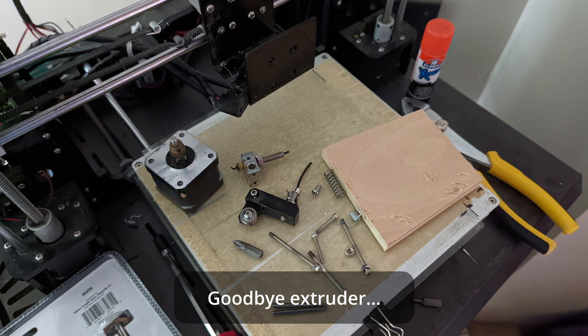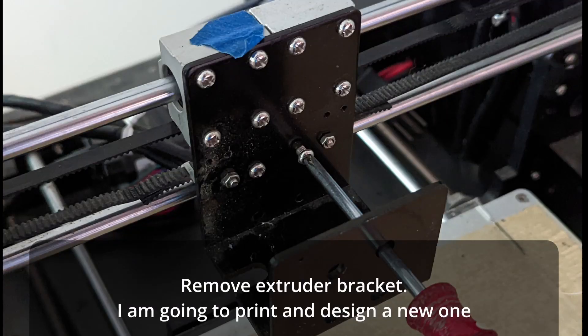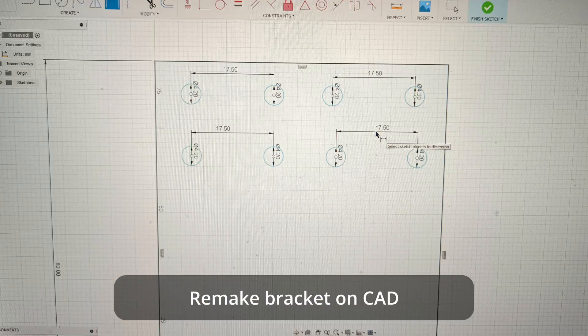The first thing that I did was take off the extruder of the Anet A8. I bought a cheap $10 Dremel from Harbor Freight. I then proceeded to take off the extruder bracket and use Fusion 360 to create my own bracket that I could hook the Dremel into.